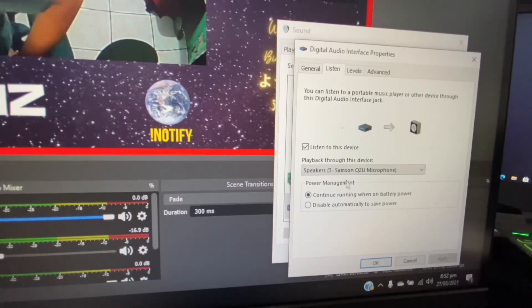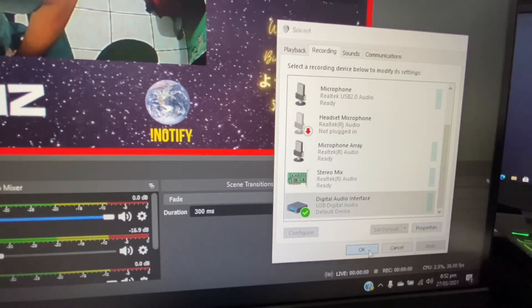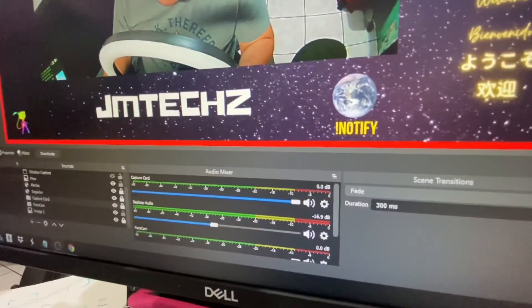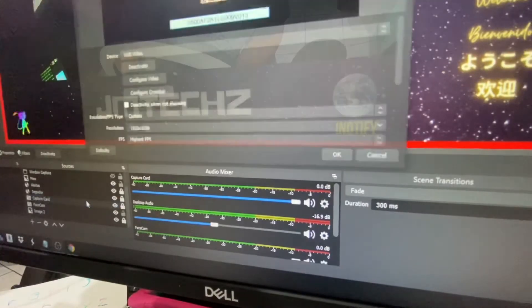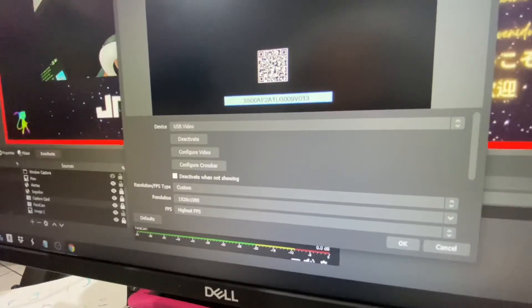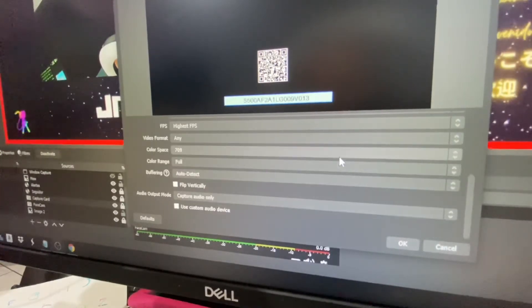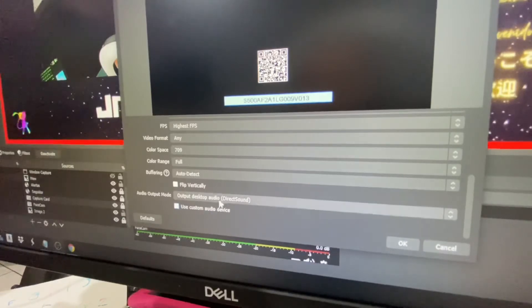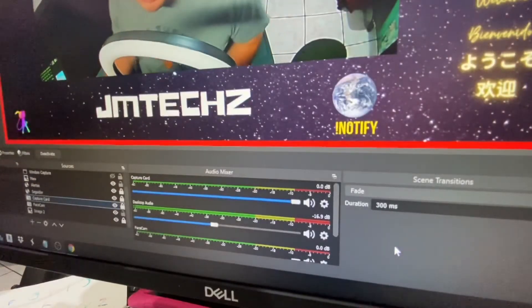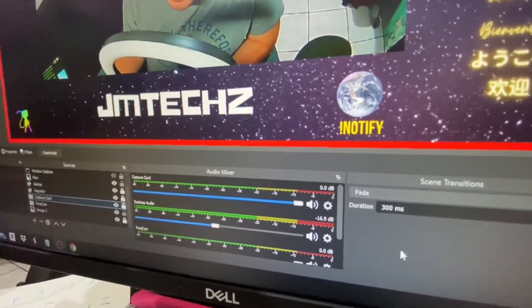So I hit OK and then I hit OK again. Now inside OBS I open my capture card, and in here I already have it configured, but on yours it's probably going to look different. You just have to move it over to Capture Audio Only, and once you have that, you're good to go — you're not going to have any more lag.